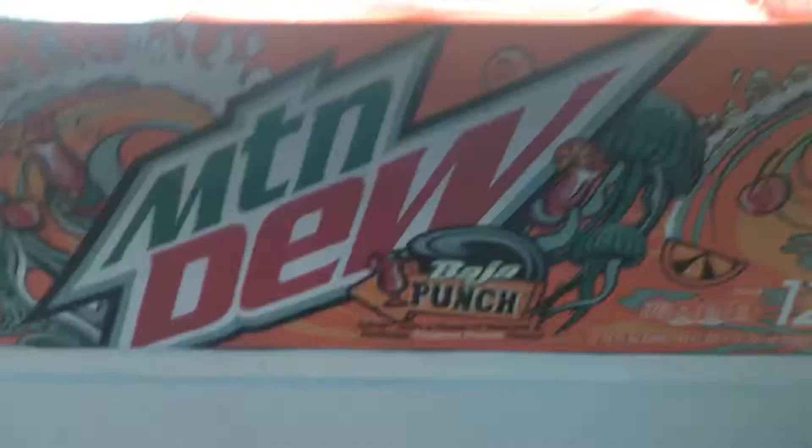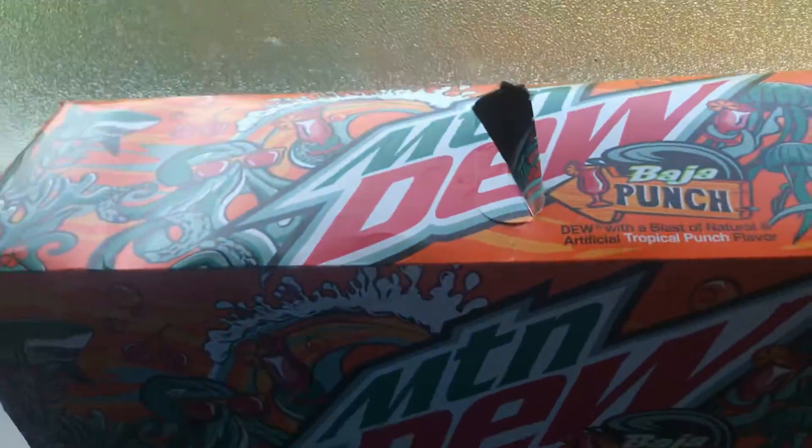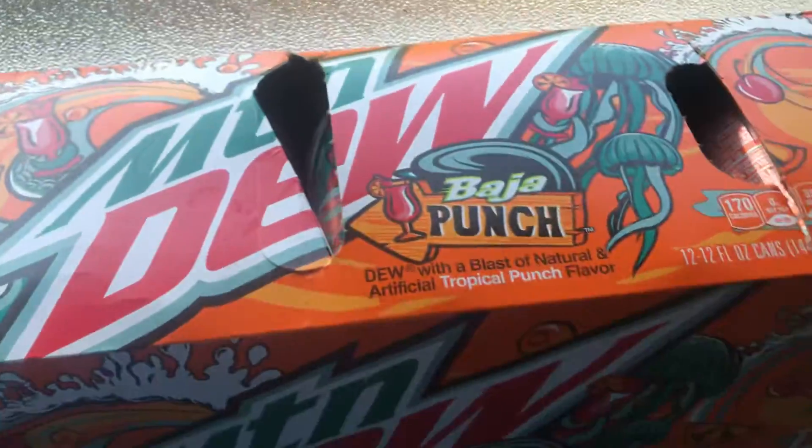Mountain Dew Baja Punch! Welcome to another episode — today we're going to be trying this new Mountain Dew drink, so let's get started.